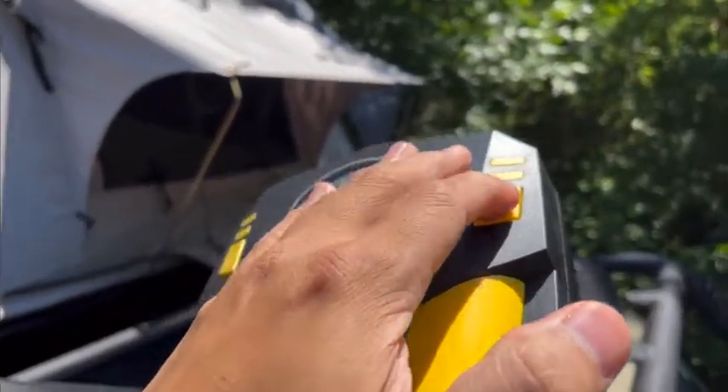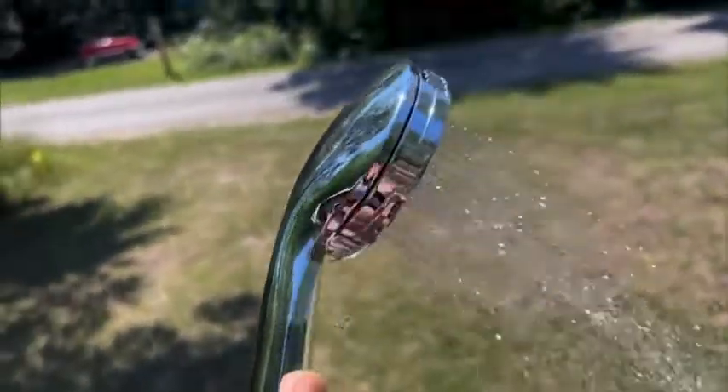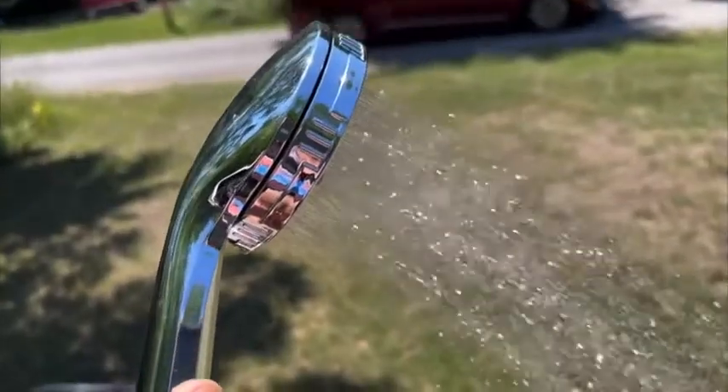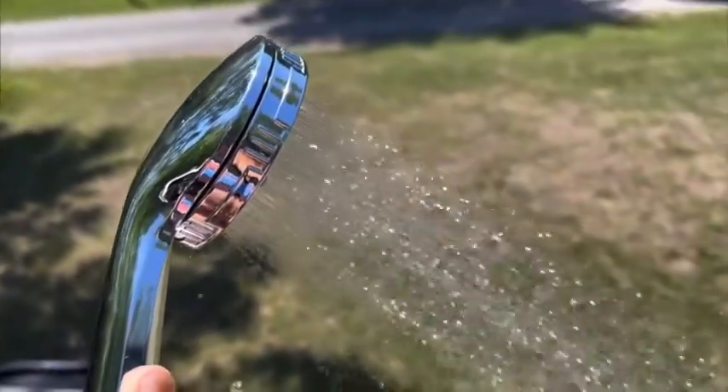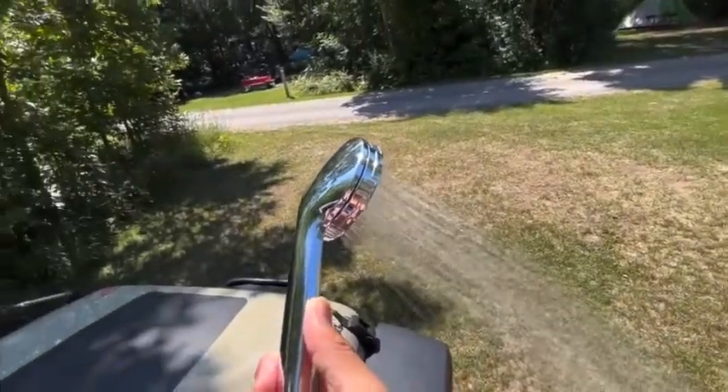Having allowed the water to heat up on a sunny 30 degree day, I turned on the shower around 1 or 2 p.m. in the afternoon, and the temperature of the water was quite hot, comparable to the shower I have at home, maybe even warmer.